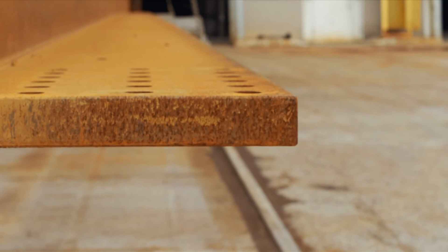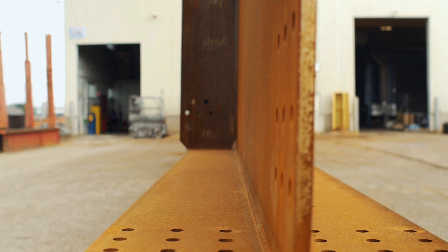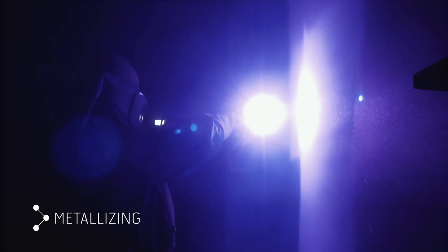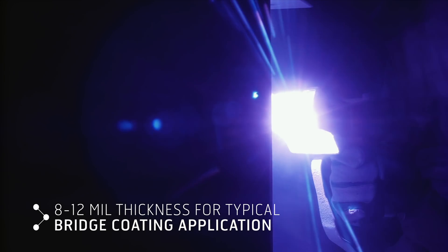Metallizing is a zinc-based spray-on corrosion protection option for structural steel bridges that provides several types of protection. The spray coating itself provides a strong barrier between the environment and the steel surface, keeping out water that eventually leads to oxidation.